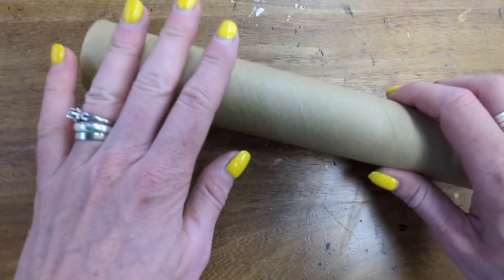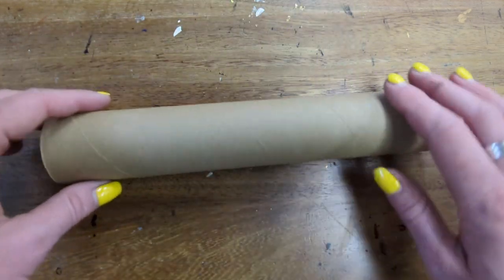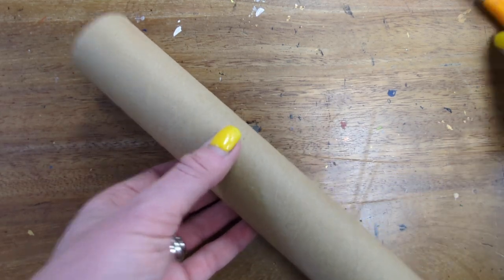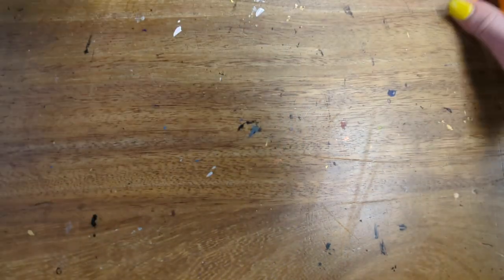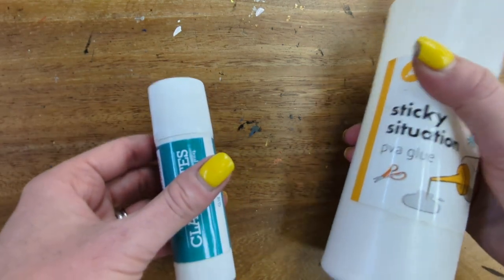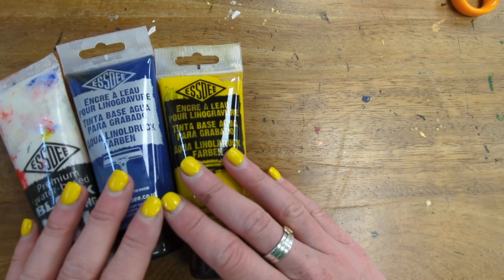To begin you want to collect together your materials. First of all I've got my kitchen roll tube here. You could use a toilet roll — it's a bit shorter. Alternatively, ask an adult at home to help you cut this down to size. You will need scissors and string. To attach this to your print roller you'll need a glue stick. You could also use some PVA glue. I recommend you use water-based printing ink because a little goes a long way for this kind of activity.